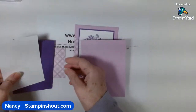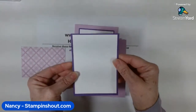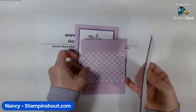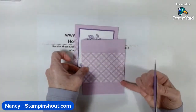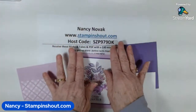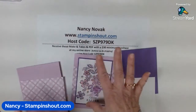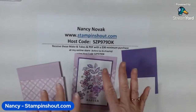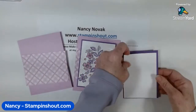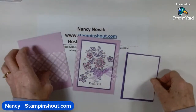Then I have a small layer of Gorgeous Grape and a slightly smaller layer of white — that's going to be my stamping piece. I also have a piece of designer series paper that's three inches by four and a quarter. I'll have all the sizes on my blog at stampandshout.com — there's a link down below. All the supplies will be listed there too, so if I forget to tell you or make a mistake, it'll all be there.